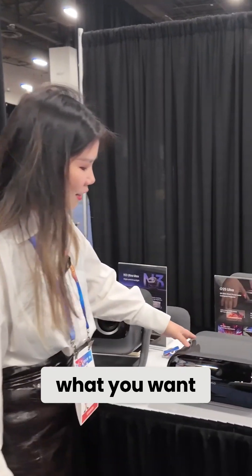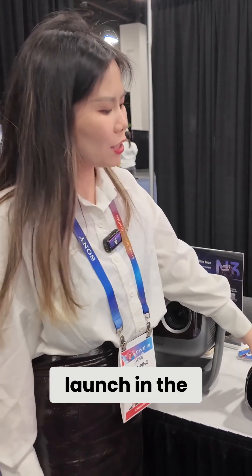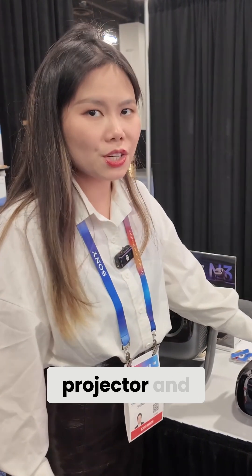The second is the H2S Ultra, and this one is a new projector. We're going to launch the H2S Ultra. We have the ultra-short throw projector and we also call it laser cubing.